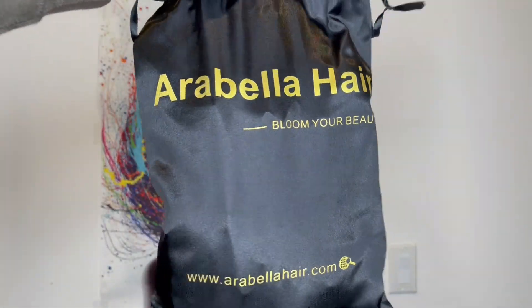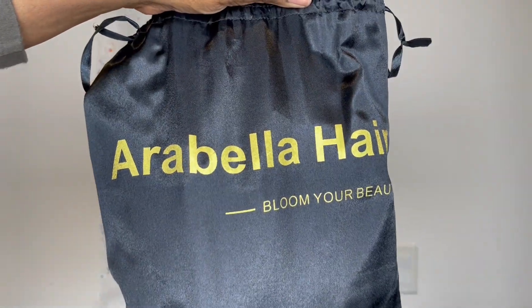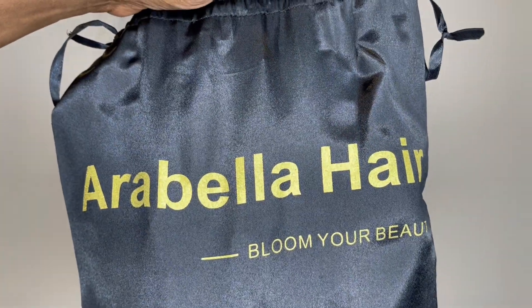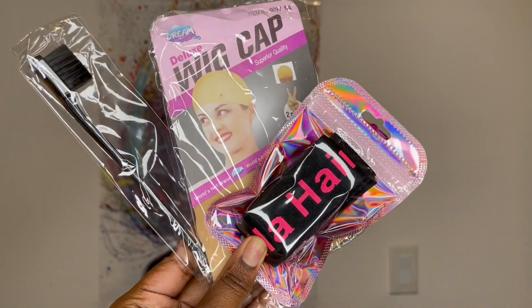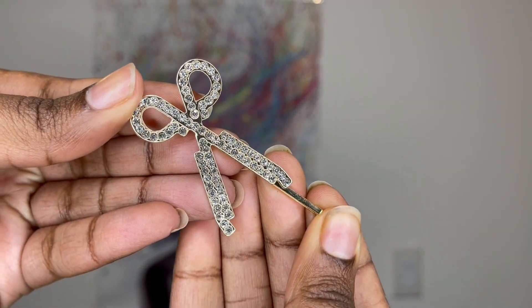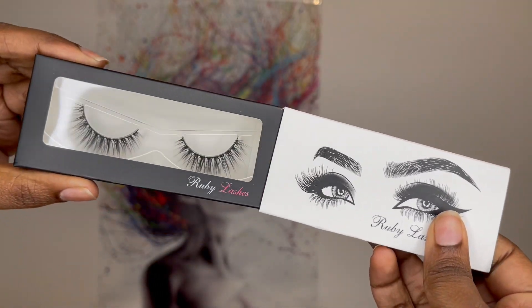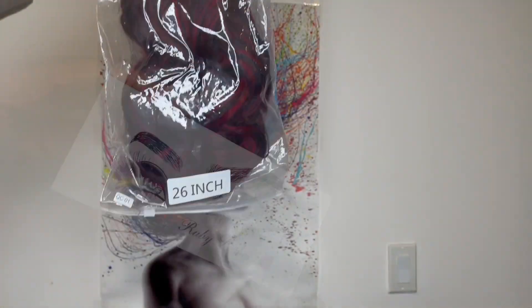Hello family, I hope you all are doing well. Thank you so much for clicking my video. Today I am doing a wig show and tell on a wig that was sent to me from Arabella Hair. The website link to this wig will be in the description box. When you order, they send you extra items in the box like a wig cap that comes with two pieces, an edge brush slash comb, an Arabella edge band, a cute scissor hairpin, and these Ruby lashes which are very cute and natural looking. The wig comes stored in a long clear ziploc bag.